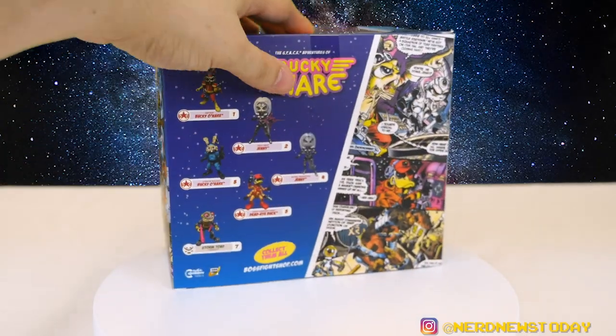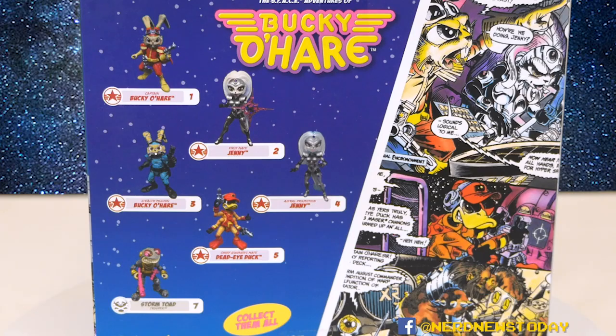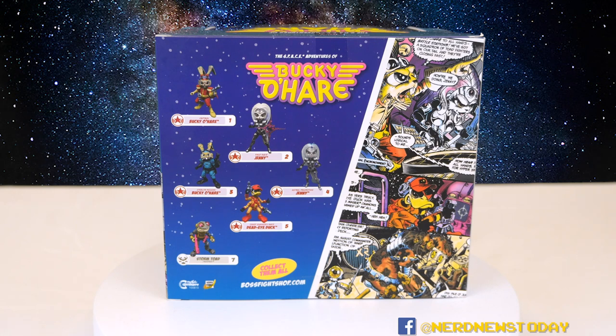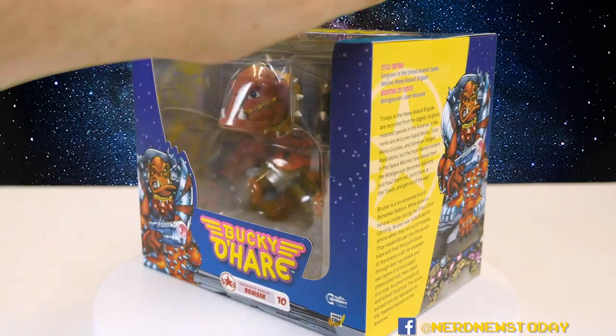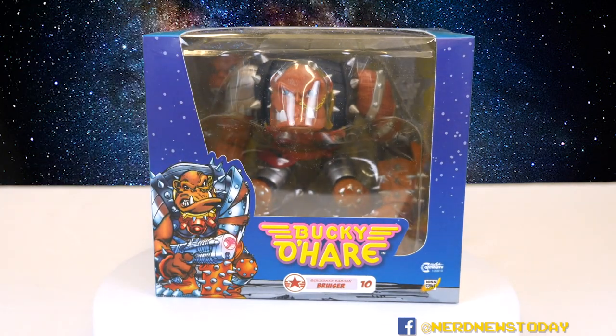The back of the box gives you a look at a few other characters in the line. We've previously looked at Jenny and Bucky O'Hare; we haven't looked at Deadeye yet but I just got him. I would have had him way sooner but I foolishly ordered him together with Bruiser — they warn you that they won't send one before the other. No one knew the COVID-19 outbreak was going to cause extra delays, so I had to wait a fair amount of time for Deadeye Duck as well, but I'm not faulting them for that. There's also a nice little comic page. Nothing else to talk about with the box, so let's go ahead and unleash our Berserker Baboon and take a look at him out of the box.